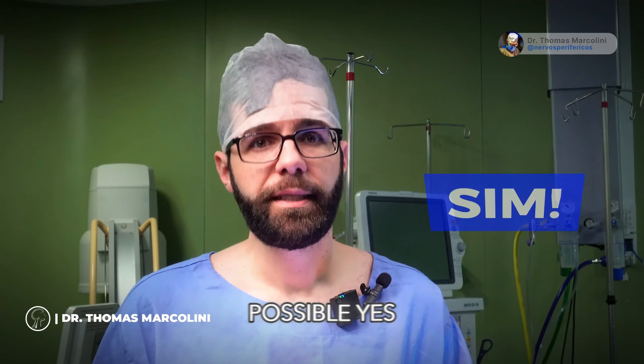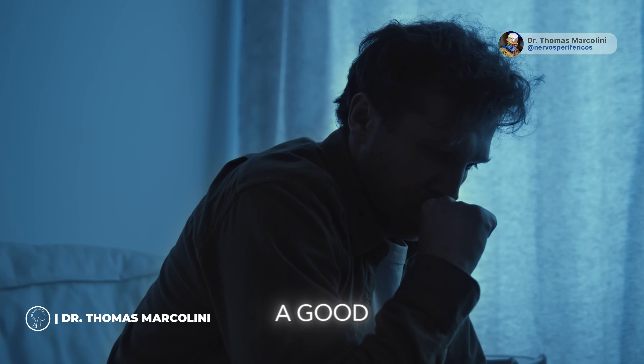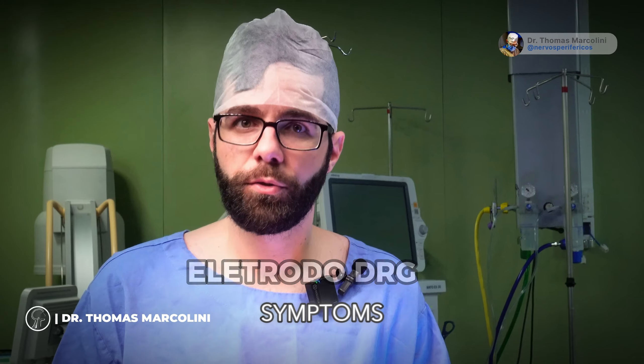Is it possible? Yes, folks, it is possible. The patient who places a spinal cord electrode and does not have a good response to pain, whether neuropathic or complex regional pain, has the opportunity to place the DRG to try to have greater relief of their symptoms.